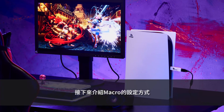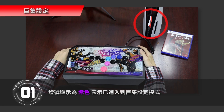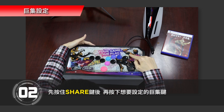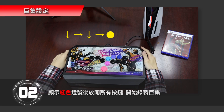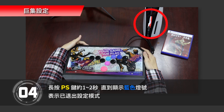Next, we will introduce how to set up macro. Step 1: Press Share, Option, and PS key at the same time to enter macro setting mode. The LED will show purple, indicating that macro setting mode has been entered. Step 2: For example, recording L1 with the combination of Down, Right, Down, Right and Circle. Hold down the Share button first, then press the macro key you want to set, release all keys when the red light appears, and start recording your macro settings. Step 3: Press and hold the Option button for about 1 to 2 seconds to save. Step 4: Press and hold the PS key for about 1 to 2 seconds until the blue light appears, indicating that the setting mode has been exited.